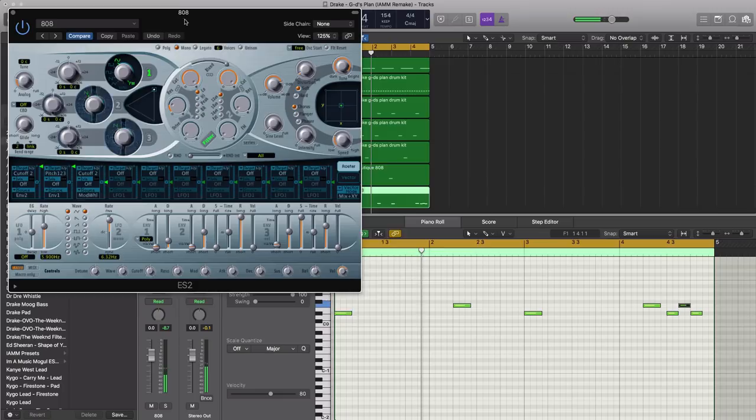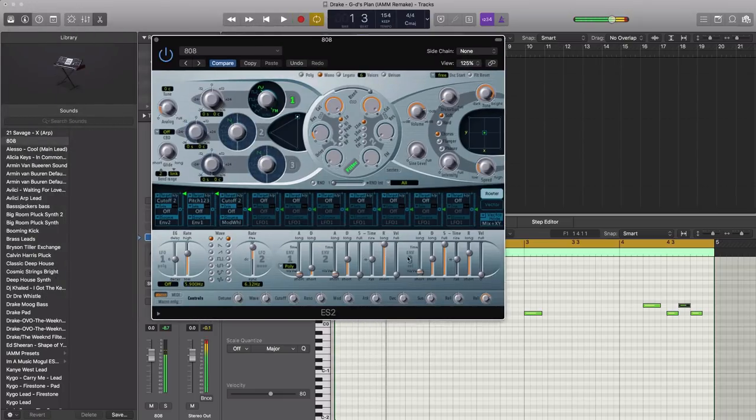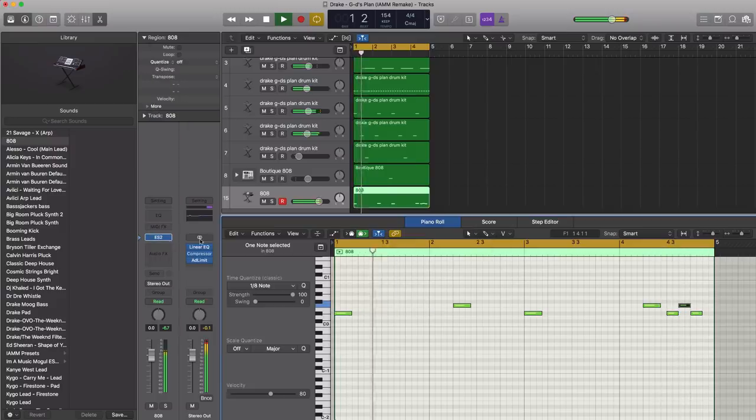Next, let's open up our ES2 synthesizer and adjust the sound. We'll start by pulling up our attack to make it a little less clicky, pull down our sustain a little bit, pull up the drive a little bit, pull up our distortion a little bit, and then pull down the volume. That sounds good just like that.